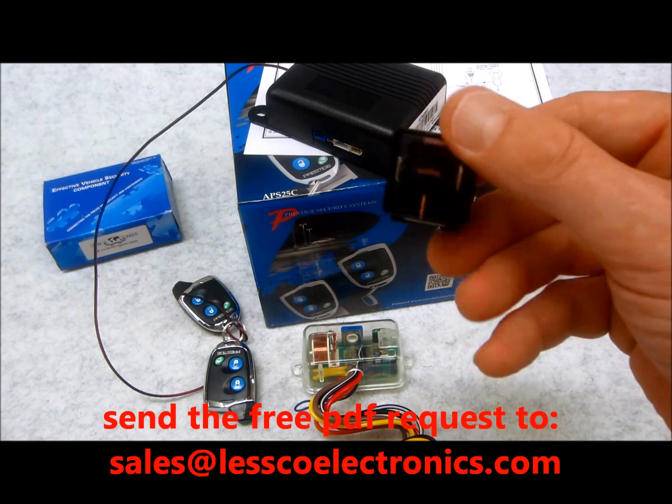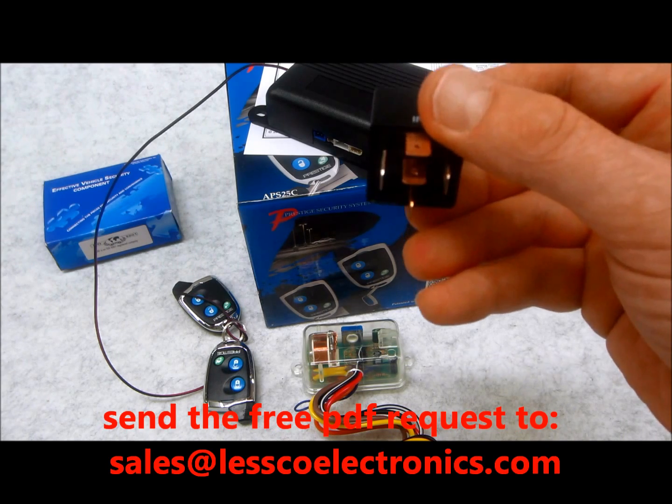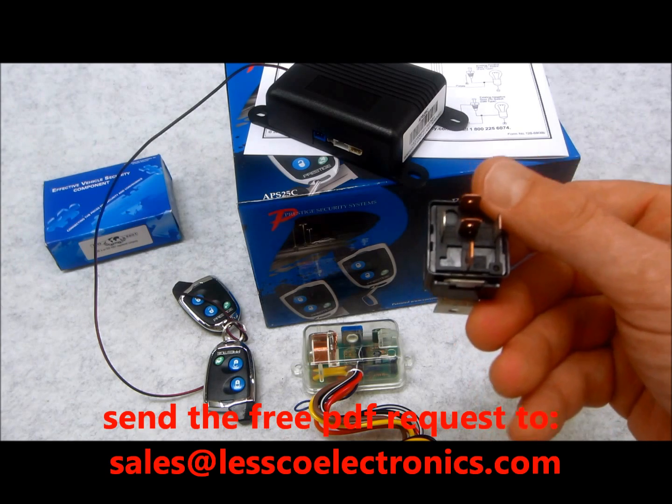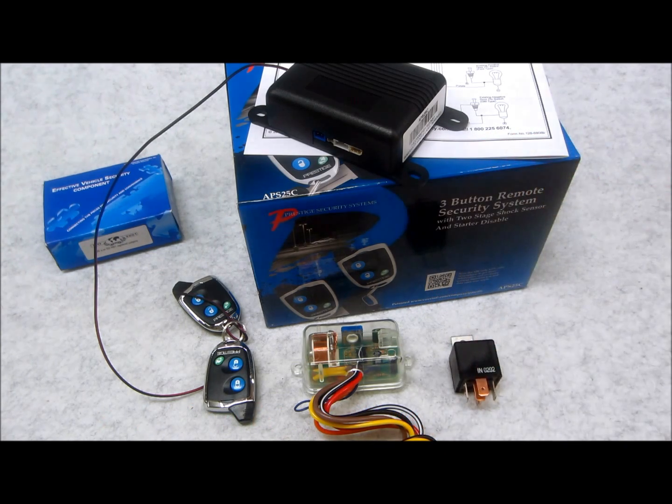All you have to do is send a request to my email address — you'll see it if you look down below — just say 'please send me a copy of that PDF' and I'll be glad to send it, no charge. All I ask is if you like my stuff, give me a like and subscribe. Either way, if you like the video, like it.